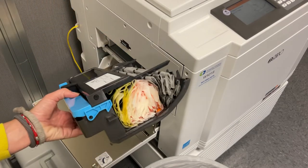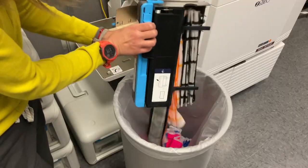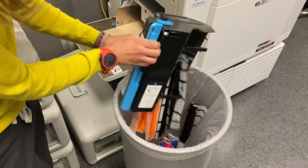Our MF9450 RISO printer has two color drums and two master disposal boxes, so don't forget to empty both boxes.